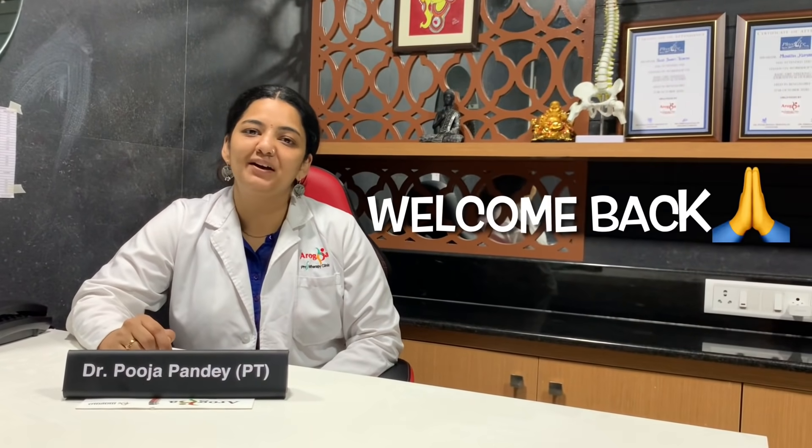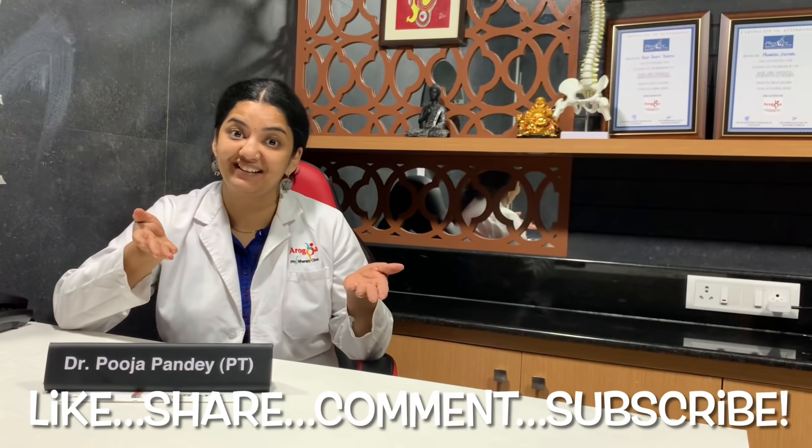Hi guys, welcome to Arugia Physio Tips. Please subscribe to our channel, like our videos, and share them. Today we are making a quick small video.